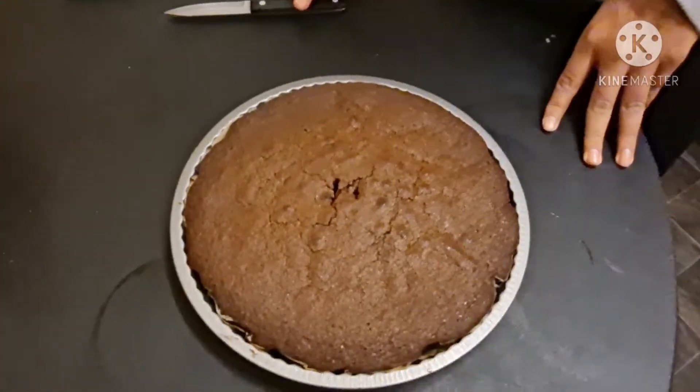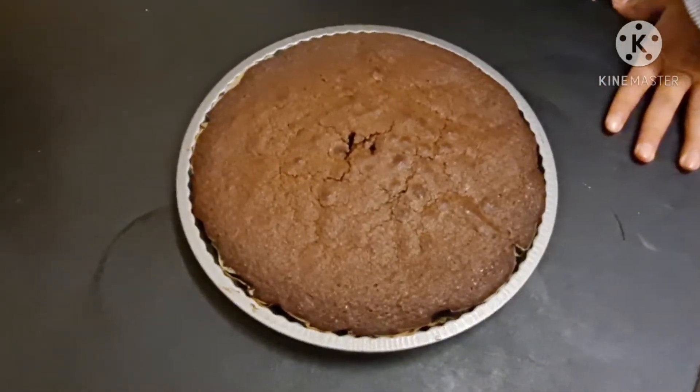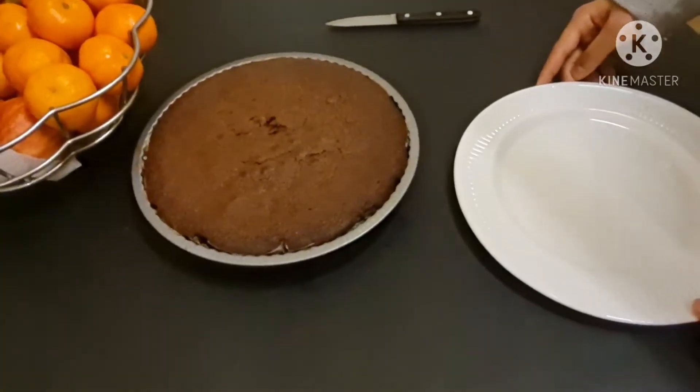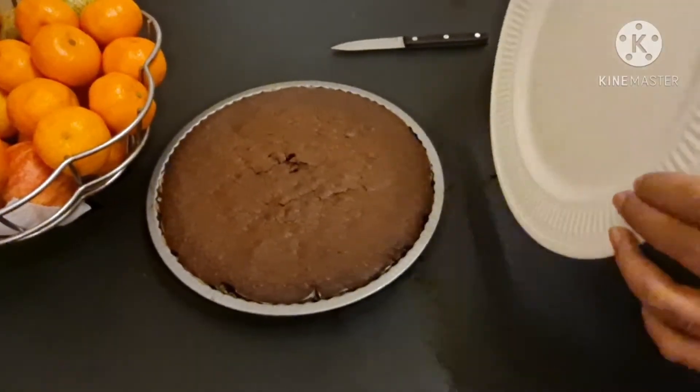We're not going to cut our brownies right now because they are way too hot, so we're going to cut them around 10 to 15 minutes after. Okay so it's been around 10 minutes and now we're going to try and get the brownies off the plate.